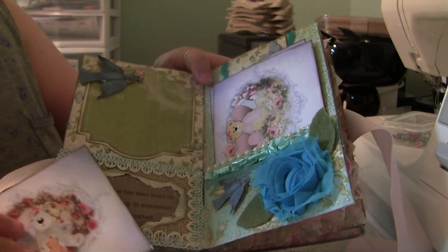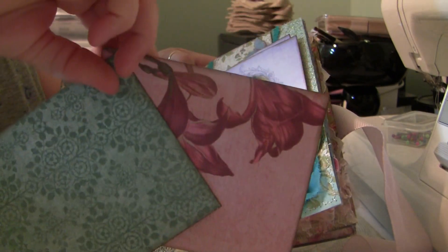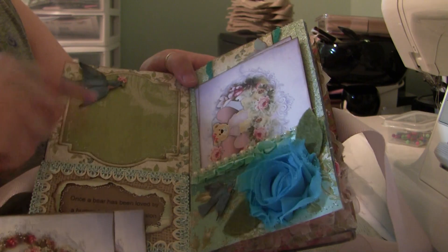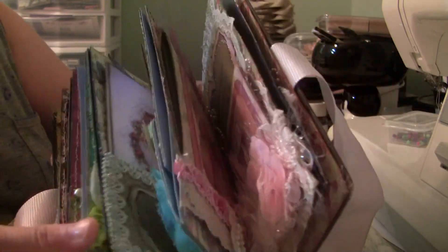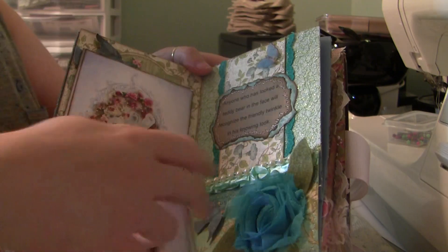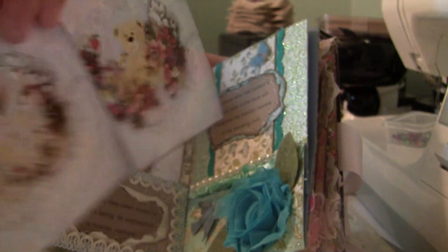Then we have a couple more teddy bear images and the backs are finished. Pocket page, with a die cut I used from my Cricut for a photo and journaling spot. Then this pocket has burlap and stitching or trim that I stitched on the pocket to give some texture. The next page has a couple more teddy bear tags, finished on the back.